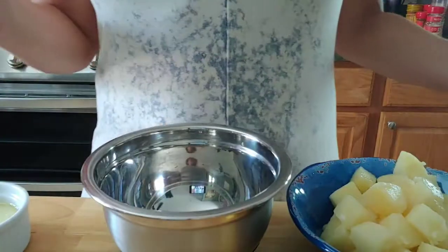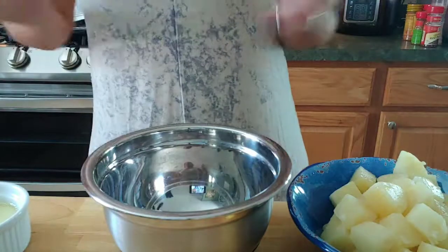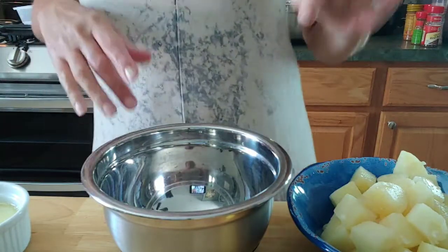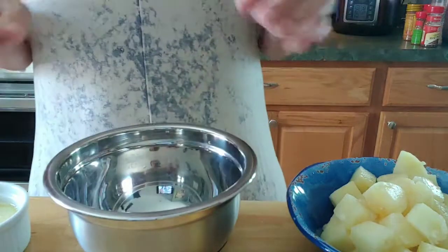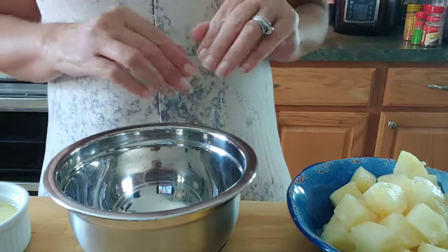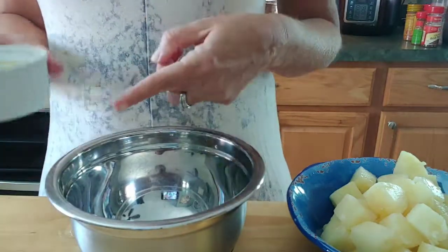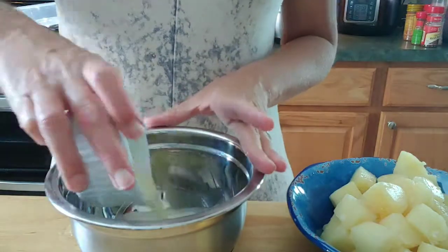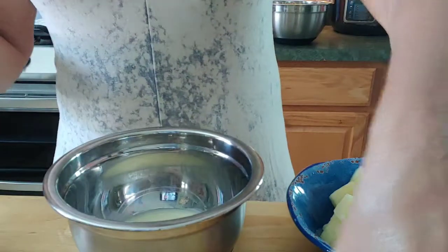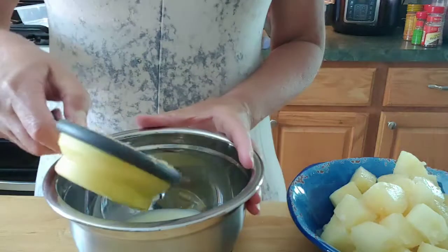We've prepared the pan, which entails greasing it really well and also dusting it with flour. Now we're going to make a little glaze that's going to go at the bottom where the pineapples are going to be. We're going to put a half cup of melted butter right in there, and also a half cup of brown sugar.